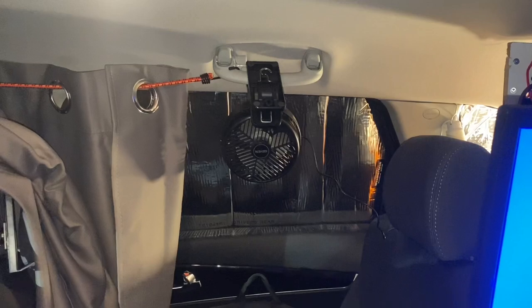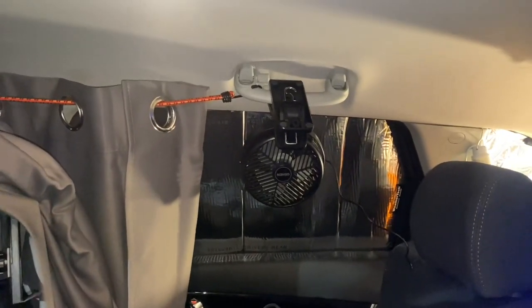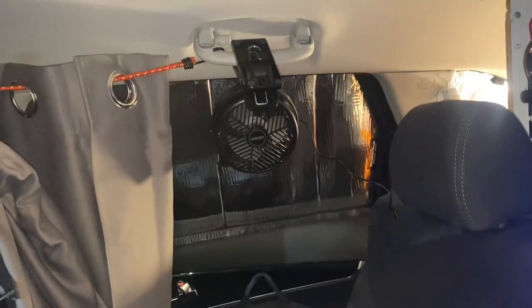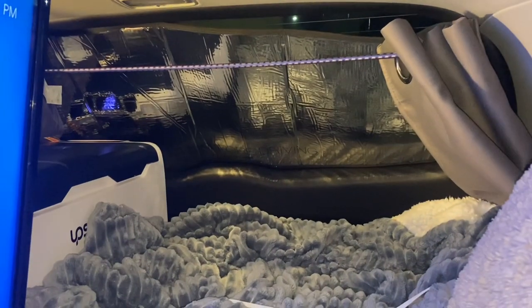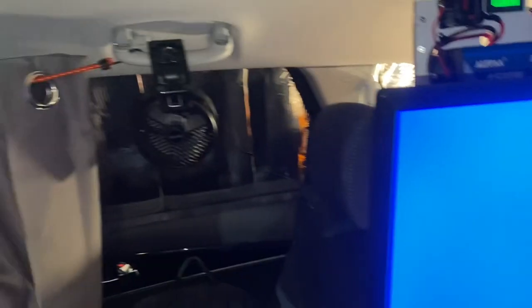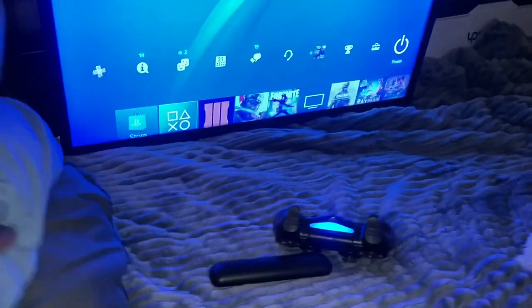Something you guys don't see is this new USB fan that I put up — this keeps me a little bit cool in the summer. Another thing that I got was these window covers. These are from WeatherTech — you put your car information in and they come and they fit the size. That's the back window — I have to fix that one a little bit better — but they fit the size and cover your window and they stick right in.